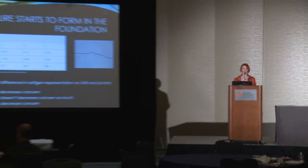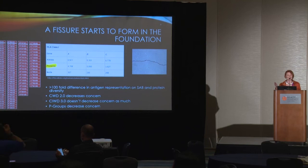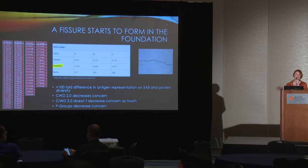We look at Common Well-Documented 2.0 and think most of those aren't really commonly seen. Then Common Intermediate Well-Documented 3.0 comes out and broadens that picture, so maybe now we're not quite so comfortable. You look at P and G group definitions and these things are still similar, but our antibody testing coverage is nowhere near what's possible.